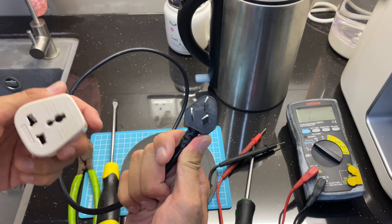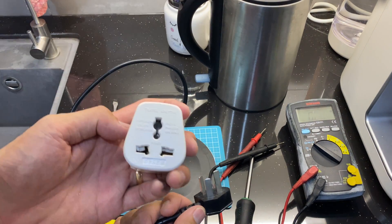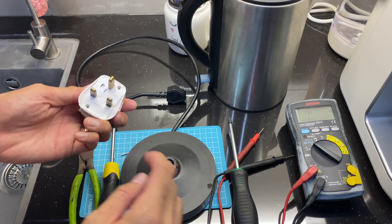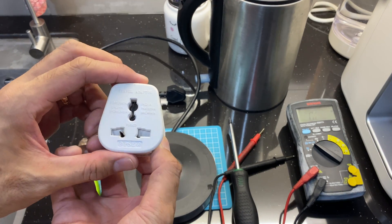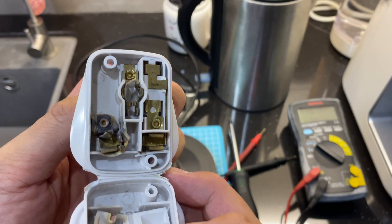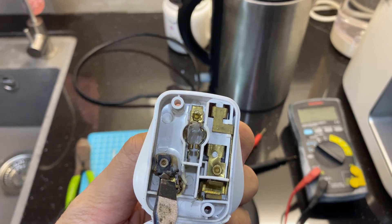My plug is not meant for Malaysia, so I need to get a travel adapter. Let me open this up and have a look — the neutral seems to not be working. Let's see — it seems like it's blown, it's burned. It is burned; it gives us a burn mark here.